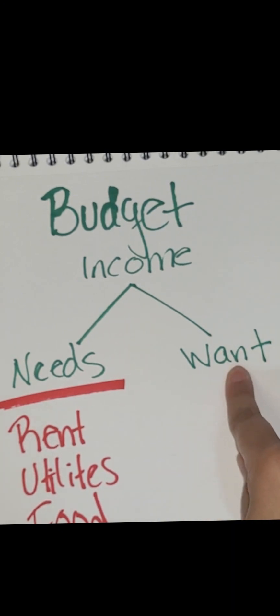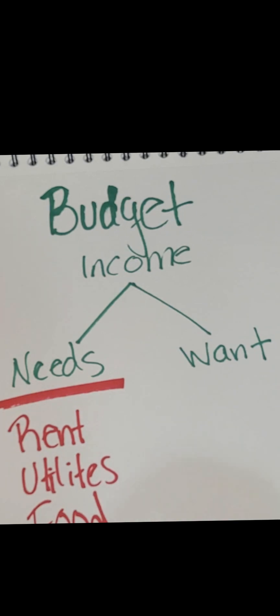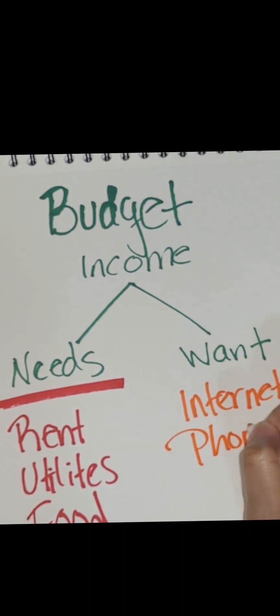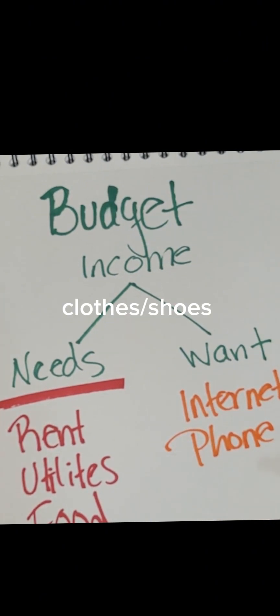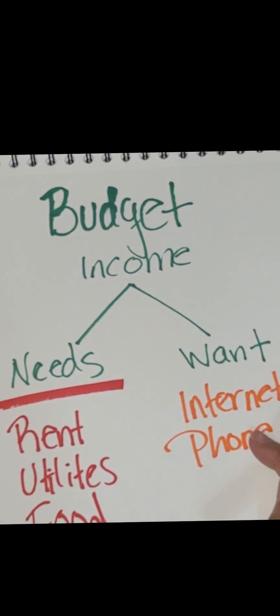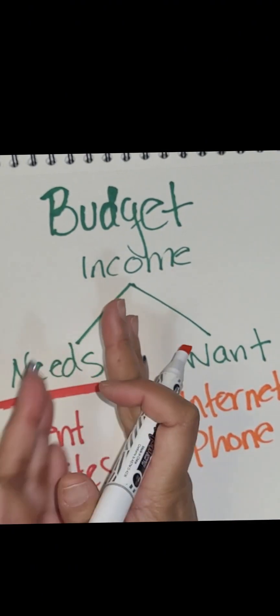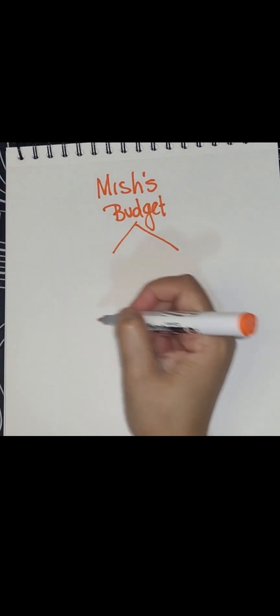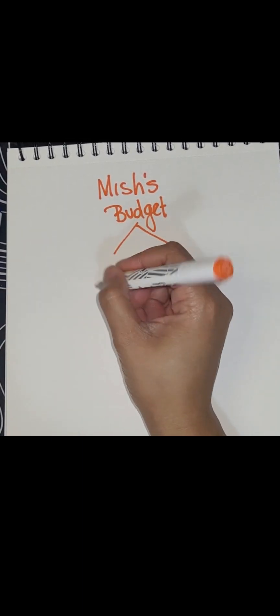Now the things we want — things like your internet and your phone. You could have rent, utilities, and food without having internet and a phone. So these are important, but the three major necessities come first. These are things that would come next in the list. My budget — Mish's budget — splits off into the things I need, so I have categories like groceries.